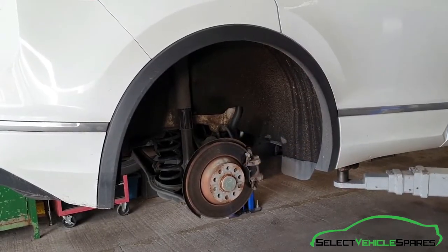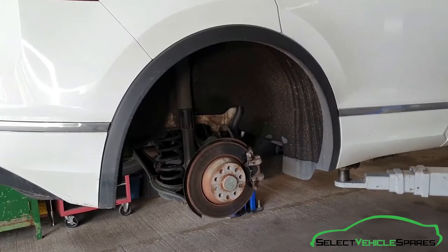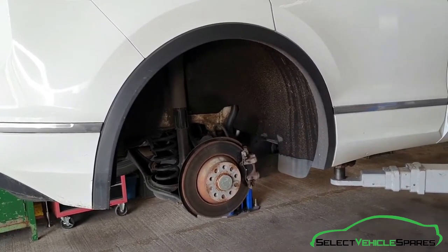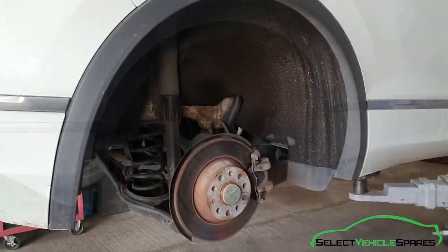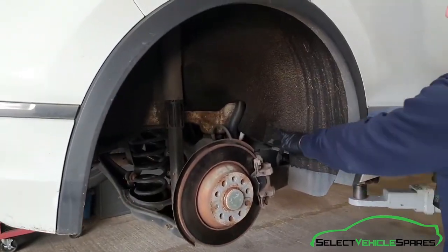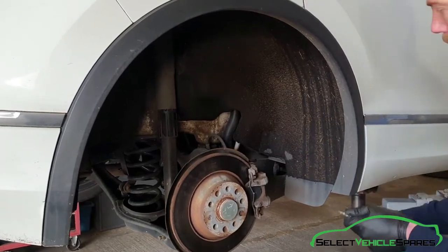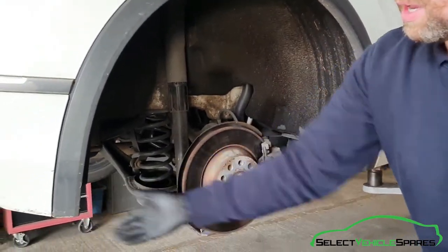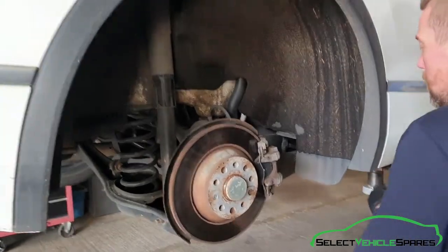We need to remove the inner arch liner, so we've got the car on the ramp up in the air and the wheel off so we can access the bolts for the arch liner. The bolts holding the arch liner in are T25 Torx — they start under there and are dotted about throughout the arch and also under the back, so we need to undo all 12 of those.